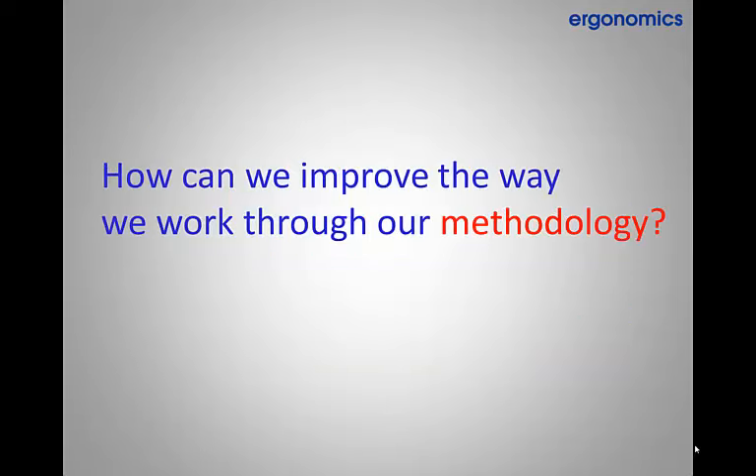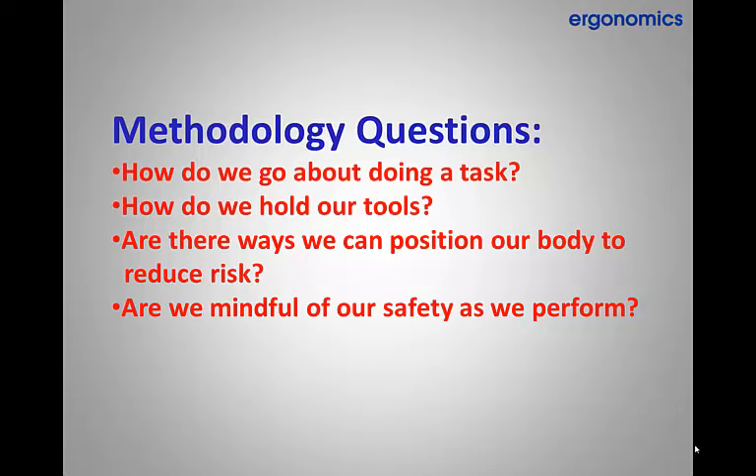So how can we improve the way we work through our methodology in landscaping? When thinking about our workplace methodology there are important questions we should continually ask ourselves as we work. These include: how do we go about doing a task? How do we hold our tools? Are there ways we can position our body to reduce risk? Are we mindful of our safety as we perform?